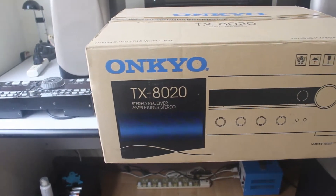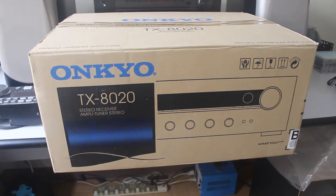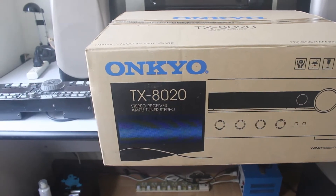If you watch a lot of movies, you can go ahead and buy an audio video receiver, but if you listen to music then watch movies, a stereo receiver is a better option.